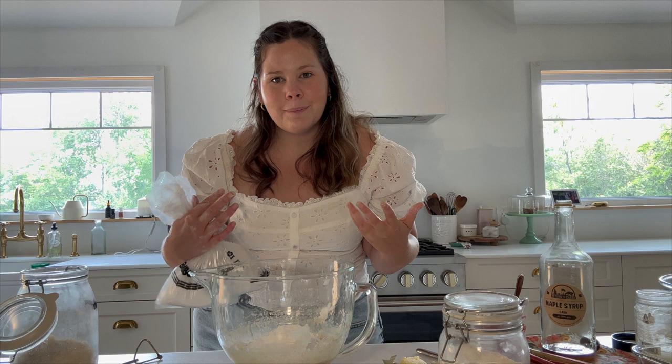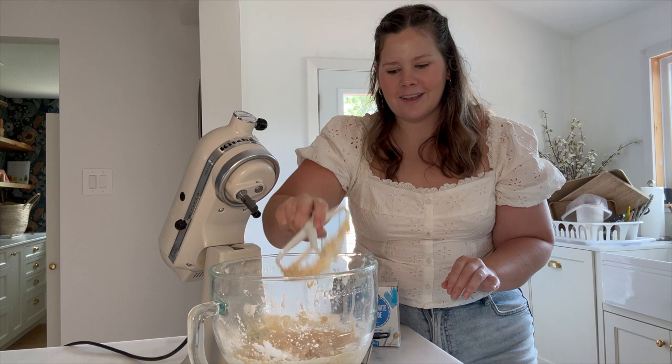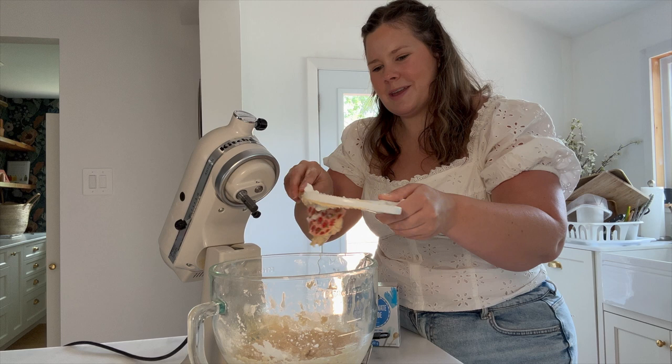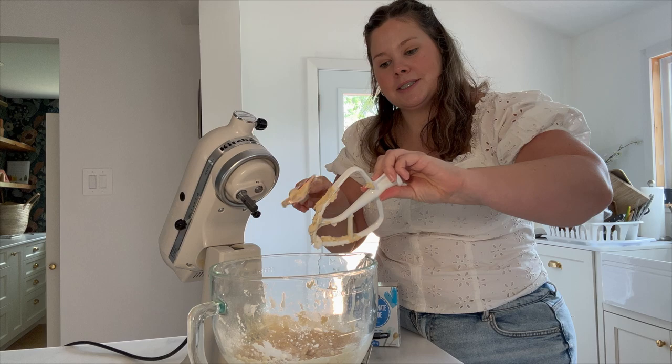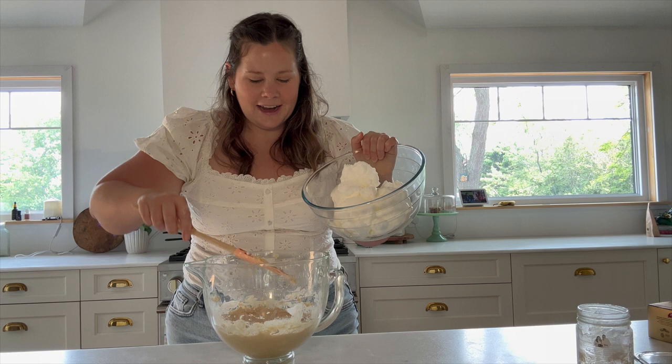Last but not least for this cake portion, we need half a teaspoon of baking soda. Let's mix this up. This batter is all beaten, everything is very well combined, so I'm just going to scrape down the attachment. Now we'll add our super fluffy egg whites and fold them in.